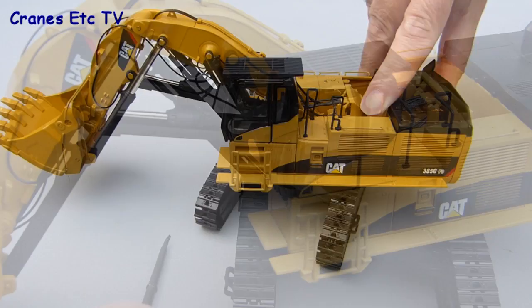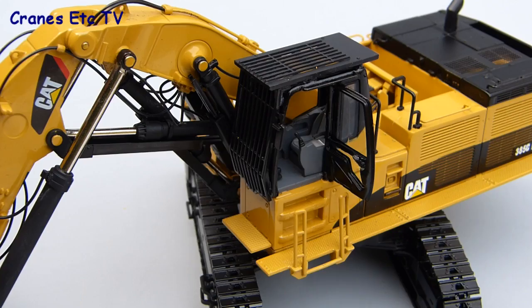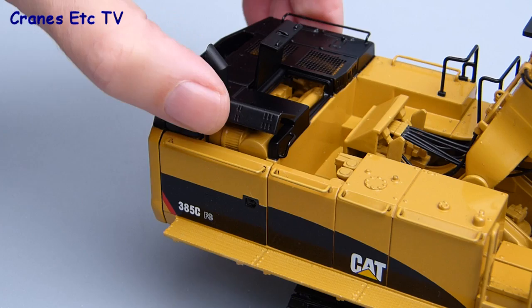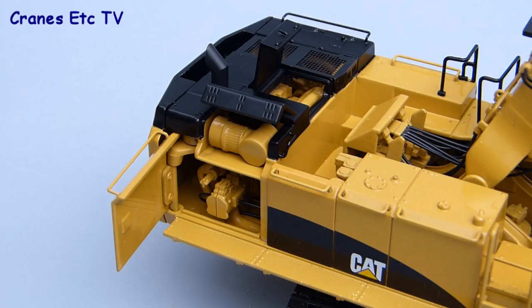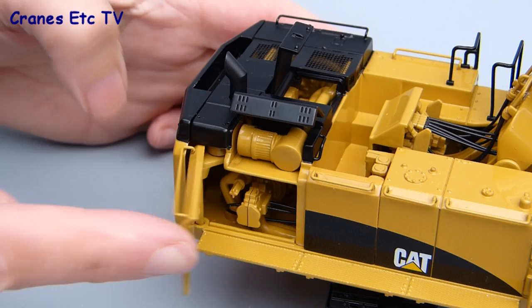There are some nice smaller features on the model and to help with those, CCM provide a small pointer. You can use that to open the cab door which reveals the nicely detailed interior, and it's also well made because there are no unsightly modelling hinges to spoil the look of the model. There are some more things to open in the engine area, including a hatch in the centre and another opening hatch to the side of the machine. You can also open a panel on the side which lets you see some more detail inside including some hoses. All of these opening doors are a worthwhile addition and they've been implemented very well by CCM, giving different opportunities for displaying the model.